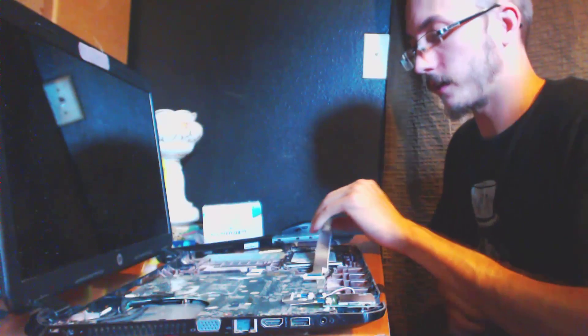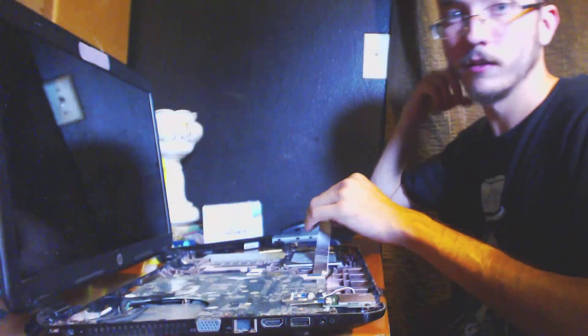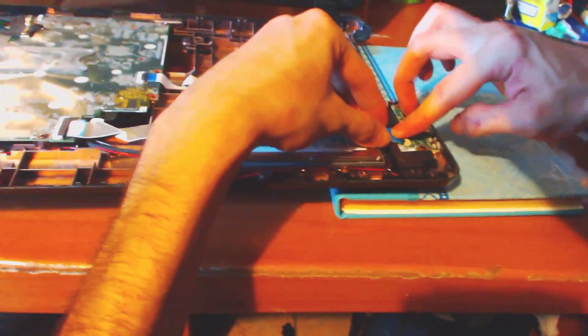Now we're going to attach the cable again. Now once you hear that click, that means it's in. Don't be afraid to give it a little jam — there we go, now it's in. There's a click.